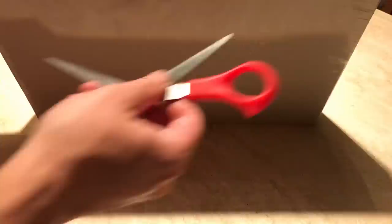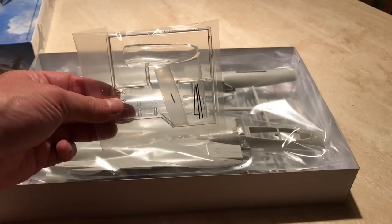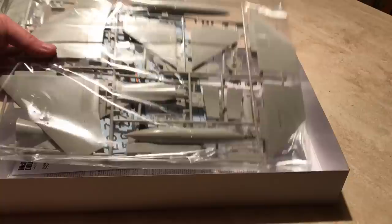The box contains three main packages of sprue constituting the bulk of the jet and a smaller bag with the cockpit glass items. There are also miniature metal rods included to reinforce the landing gear. If you include the missiles, fins, external tanks and their associated pylons, the total part count for this model is about 110 pieces.